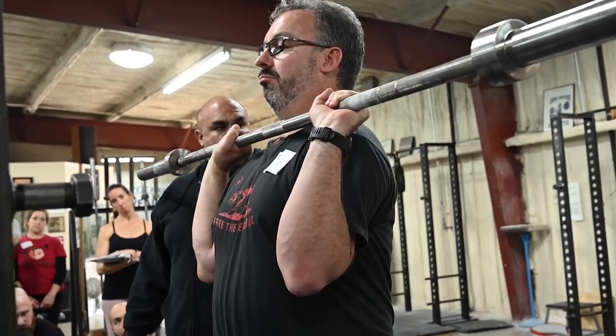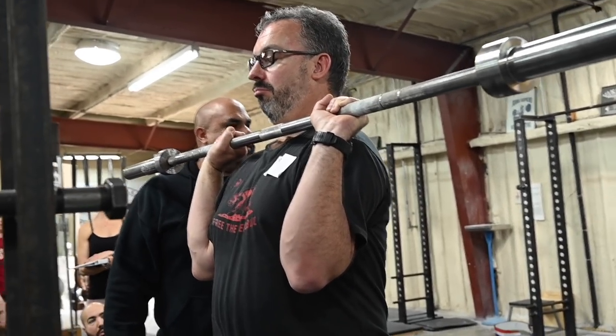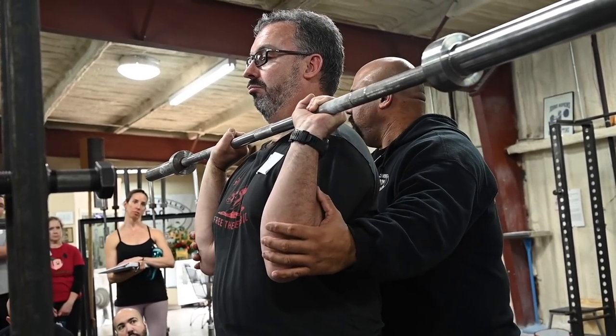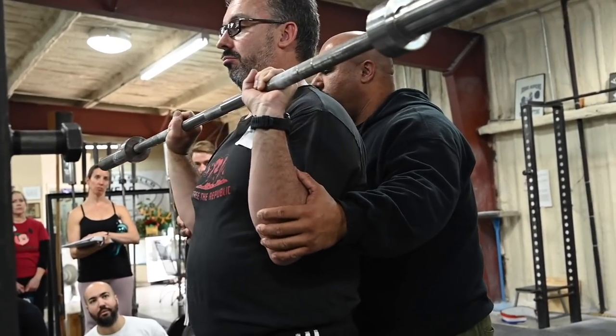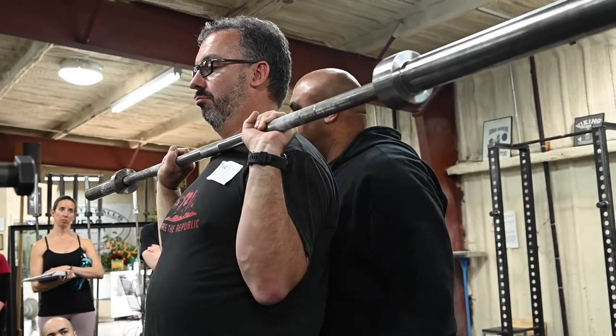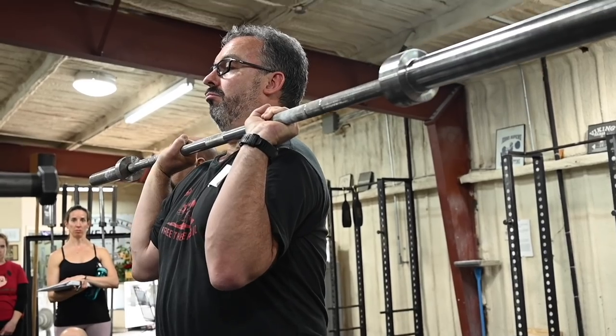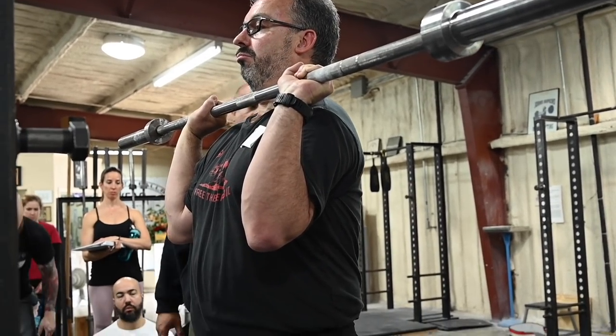It's a slightly uncomfortable position, and that's okay. If it feels comfortable at all, just like in the deadlift, if it's comfortable it's probably wrong — more than likely the elbows have dropped. Most people need to be cued every single time to get the elbows forward.